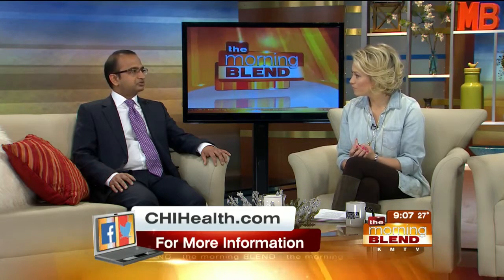Here to explain how it works, CHI Health plastic surgeon Dr. Gangadasu Reddy. I'm a plastic surgeon with fellowship training in performing state-of-the-art reconstructive procedures in women who are undergoing breast cancer surgery. The procedure I perform is called a DIEP flap, or D-I-E-P flap.